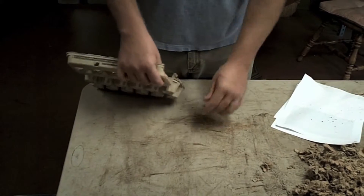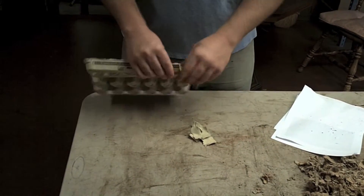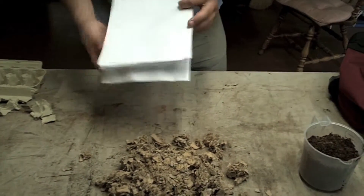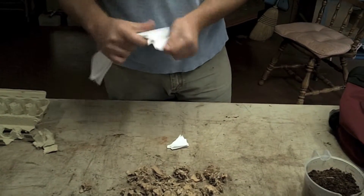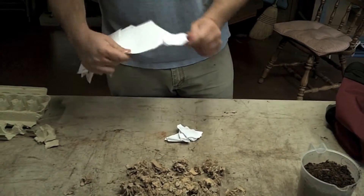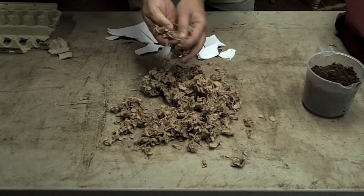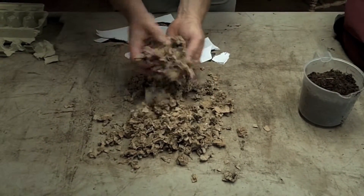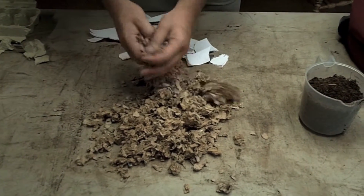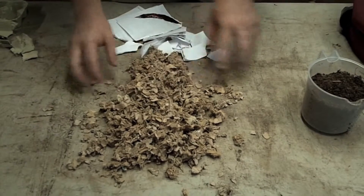For the egg crates, we're just going to tear these up into small little bits and the worms will finish it from there. For the office paper, you're going to do the same thing — tear it into small pieces. It doesn't have to be real small or consistent; the main thing is just to break it up. For the cardboard, I used a shredding machine. We use this shredded cardboard for bedding a lot, and also as ship fill to ship worms — it's a wonderful insulator and keeps the worms cool or warm during transit, depending on the season.